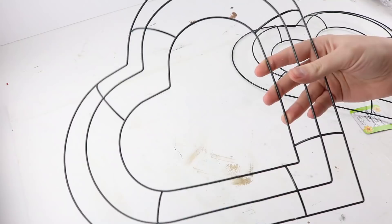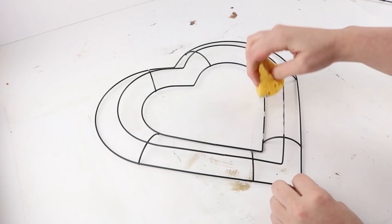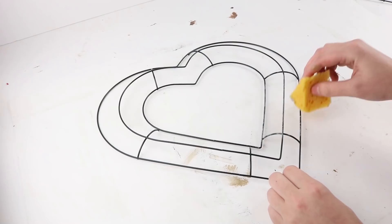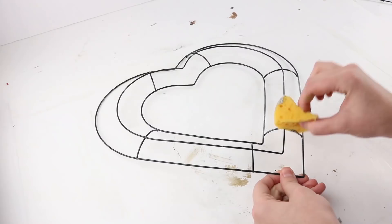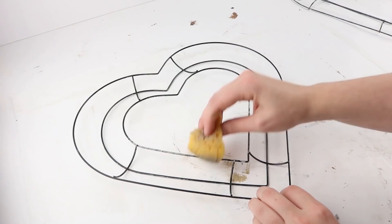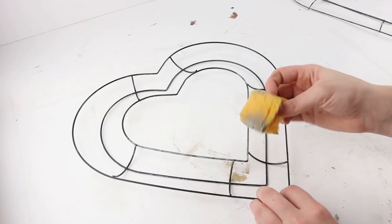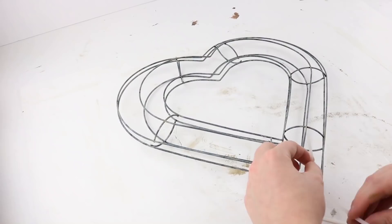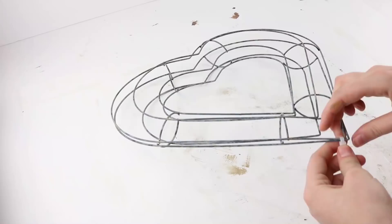For the last project you'll need two heart wreath forms. Go in with a sponge and Mineral paint all over the whole thing, and for the one that'll be in the back you'll also need to paint the inside. Once completely dry, zip tie them together — I did put one zip tie at the top initially but found that three at the bottom held it together just fine.